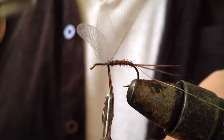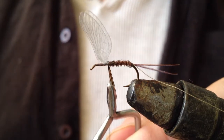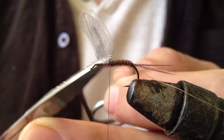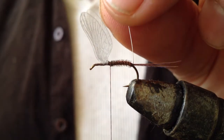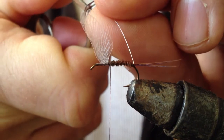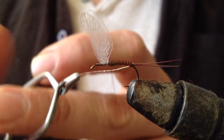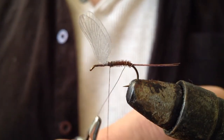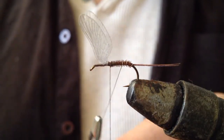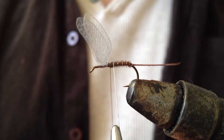I will make that off with my thread with a couple of turns, then trim those off and put a couple more turns in just to make sure it is secure. Now I am going to take the wire thread and pop it in the hackle pliers. I am going to turn this in in reverse so that it traps in the pheasant tail fibres and also gives a guard against the trout's teeth, so that the fly lasts longer.